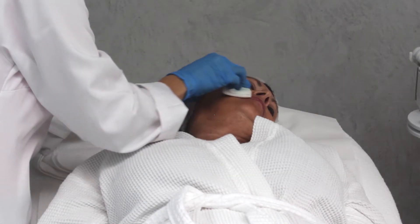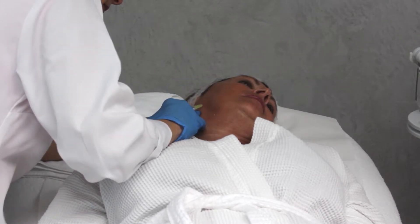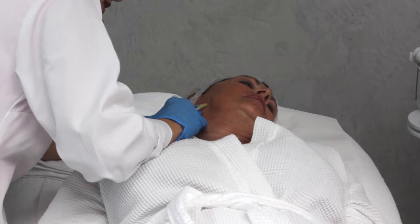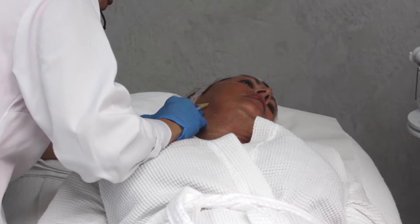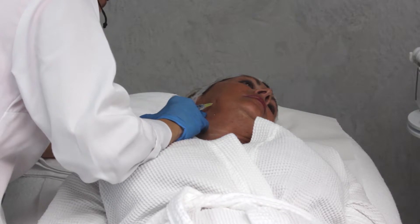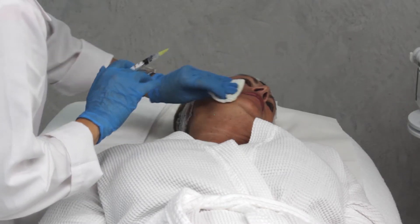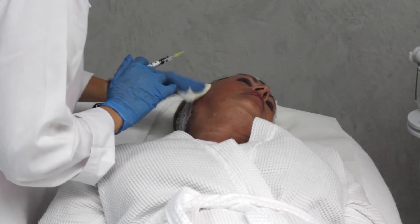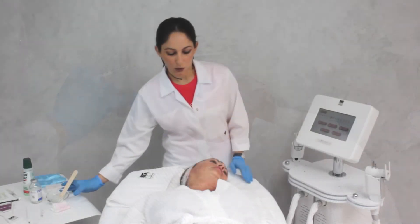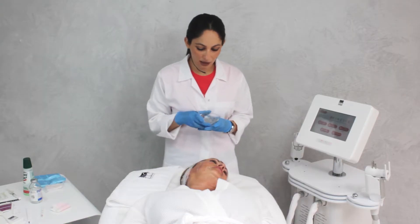We first apply the ice onto the skin. Then once the skin is a little bit cold, we start with our injections. We clean the area, apply the saline solution in the area we are going to treat, then we stop, treat, and move on to the next. We inject 1.5 ml. And now we are ready to start the procedure, separating the areas that we are going to treat. We are going to work in the mid-lower face.